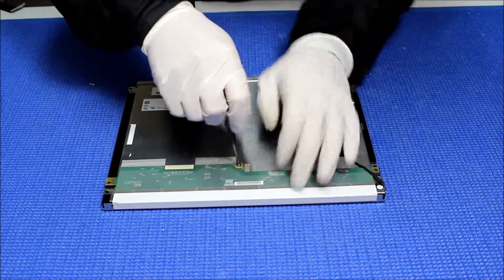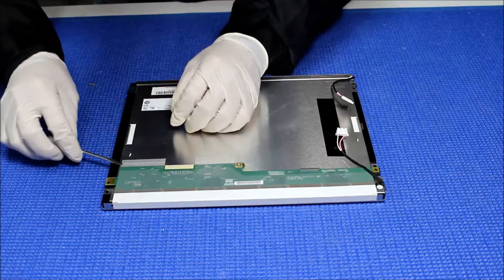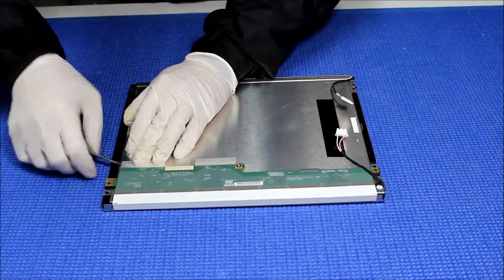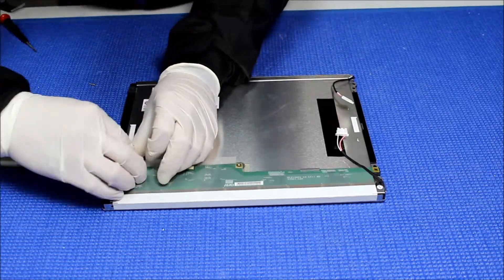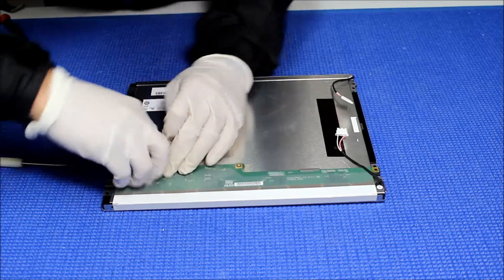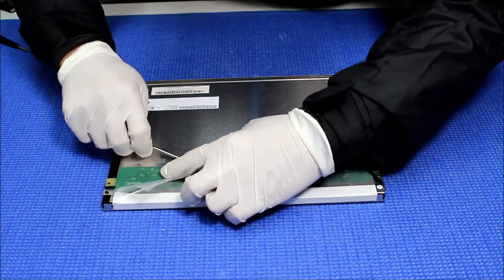Next thing we need to remove the copper foil right here. Just peel them off.